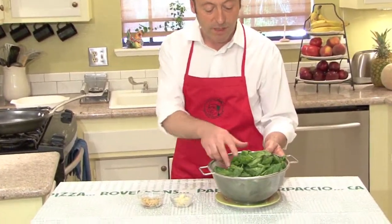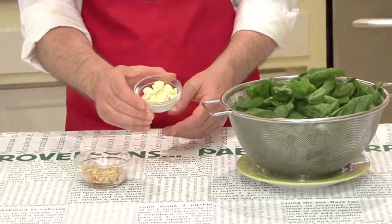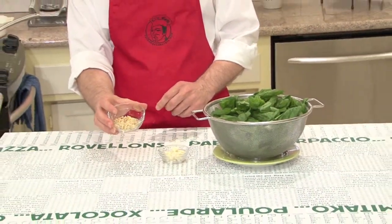As a side dish for our pinchos morunes, nothing better than some spinach. I have here some nice fresh spinach already washed, four garlic cloves already sliced into little pieces, and about four tablespoons of pine nuts. They are going to be just wonderful.